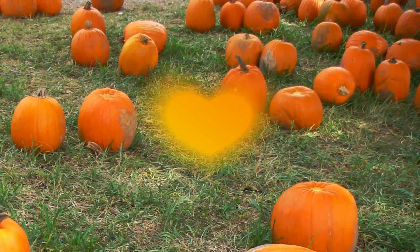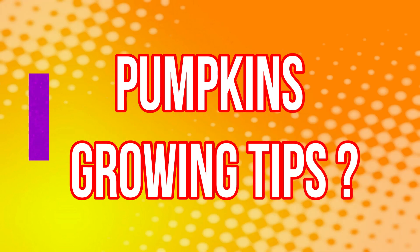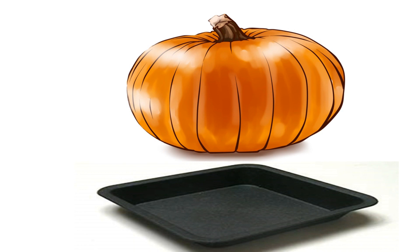Here are my best pumpkin growing tips. Pumpkins can be prone to rotting if they're sitting on wet ground. If necessary, you can raise the fruits off the ground using a wooden board or a large upturned seed tray.